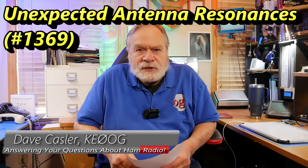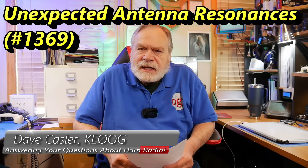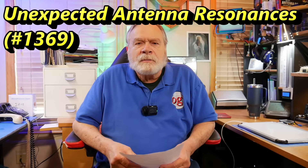Hello, Auggies Worldwide. I'm Dave Kassler, amateur radio call sign KE0OG, here with another episode of Ask Dave.